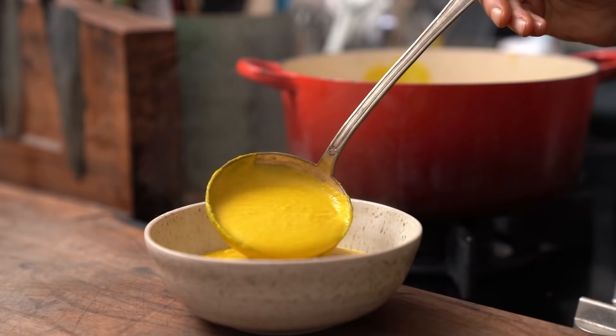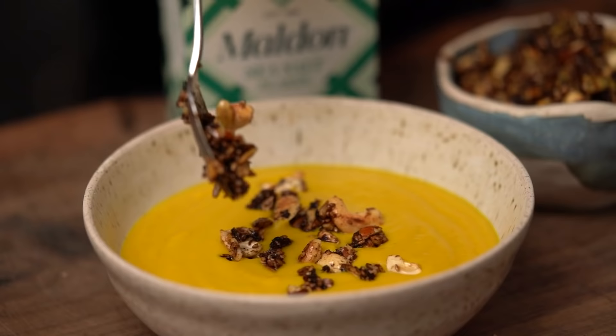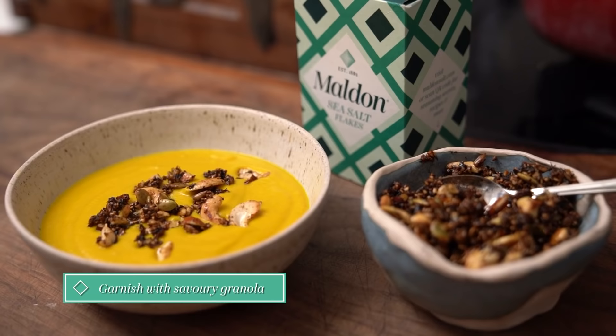Serve with some crusty bread and something crunchy on top. It's amazing with the sour, savoury granola from my other recipe video.